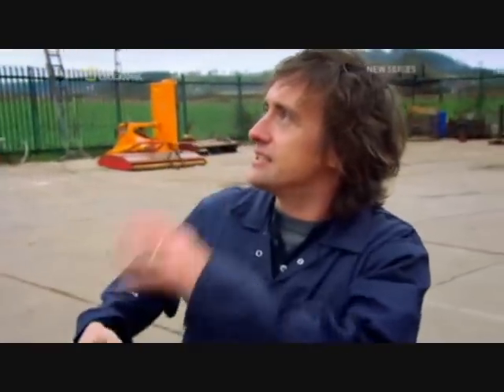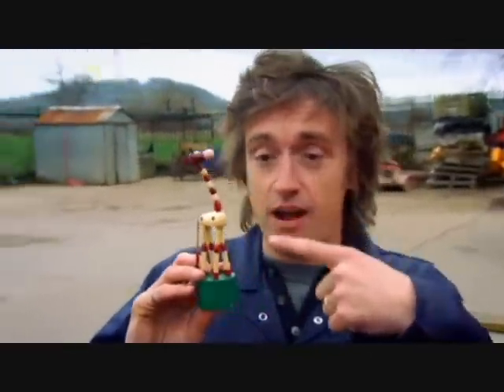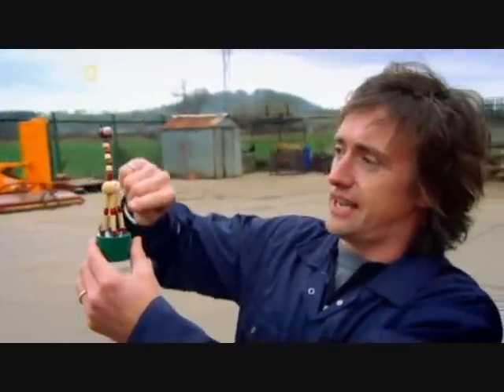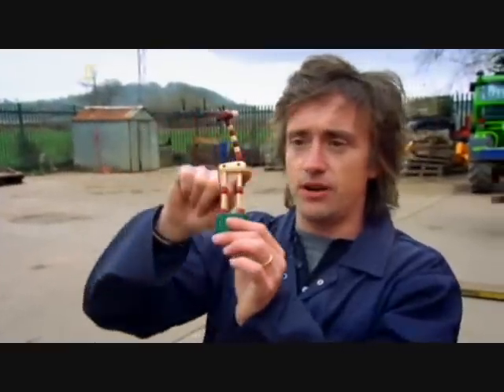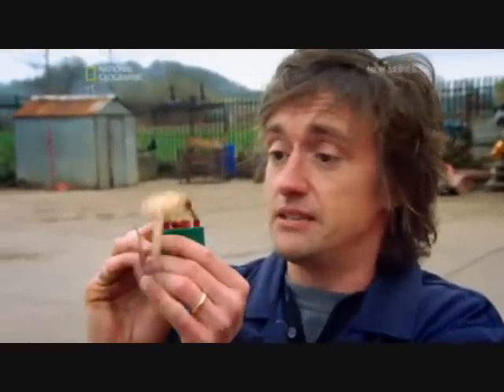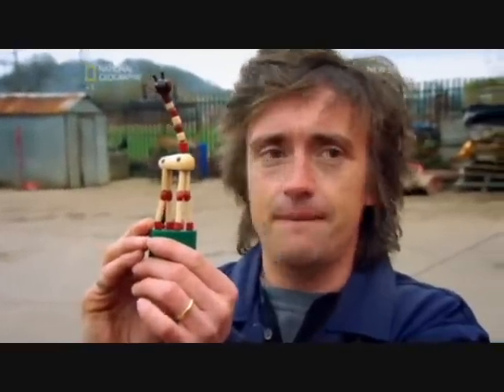Seeing post-tensioning in action, seeing it built like that, it's strengthened the link for me with my little friend the giraffe here. You can see it's just a series of sections held together by the tension in the cable running through the centre of it. With no tension, it's just a pile of different bits. Put the tension in, and it stands up. And that does give me an idea for one last demonstration in the course of this experiment.